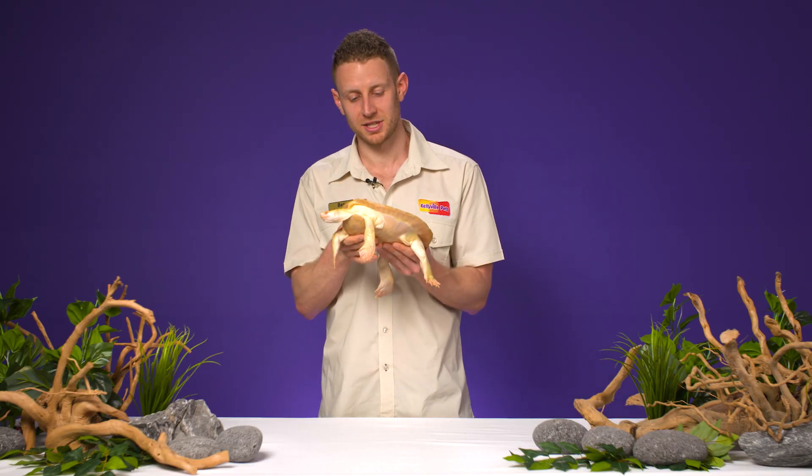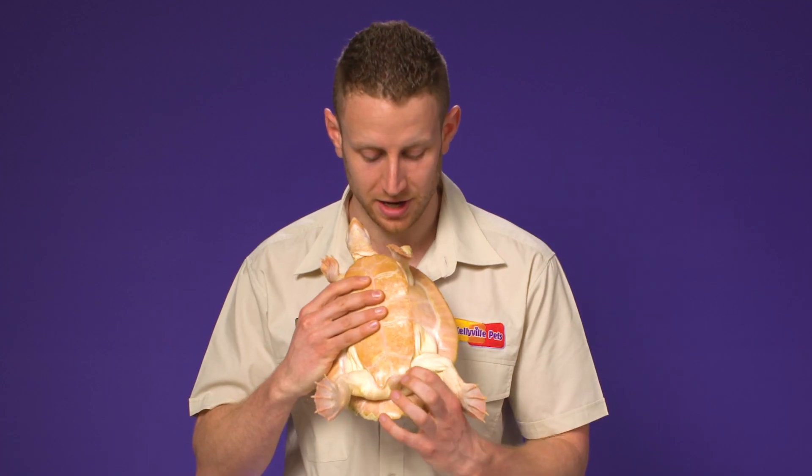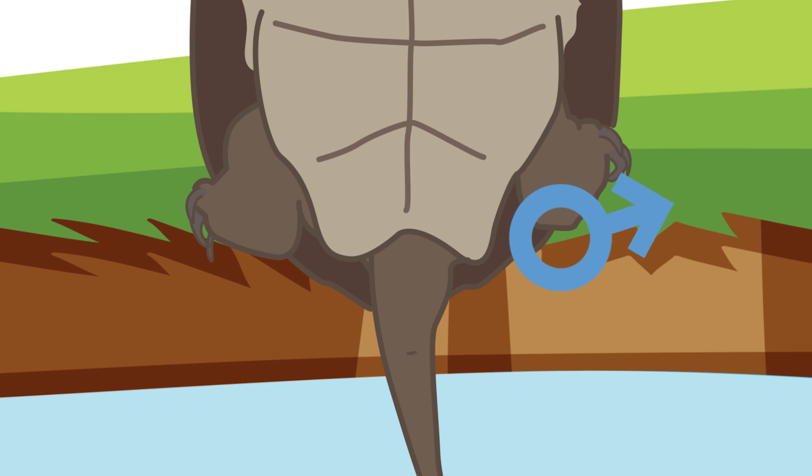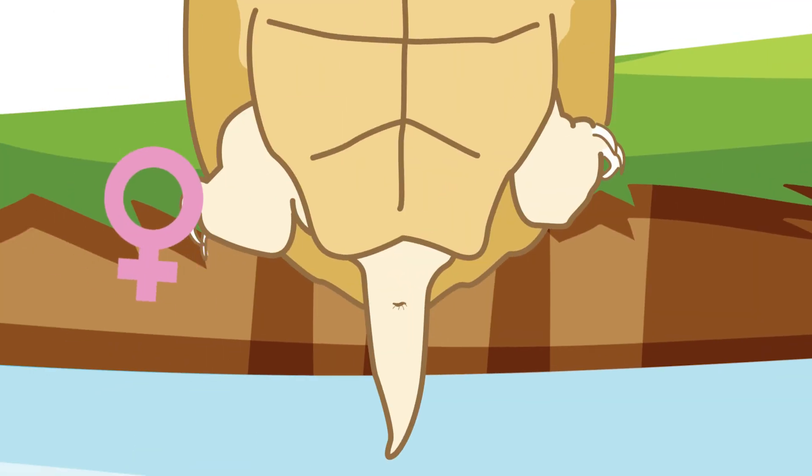The other way you can determine the sex is by looking at the shape of the underside of the shell around the cloaca. In males, it's more of a V-shape — quite a jagged sort of V-shape — and in females, it's more of a rounded sort of U-shape.